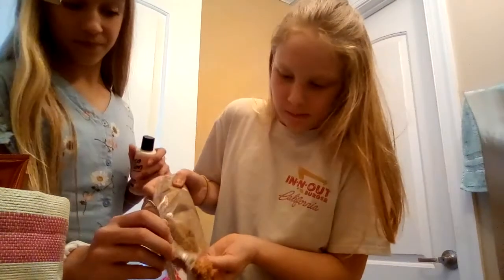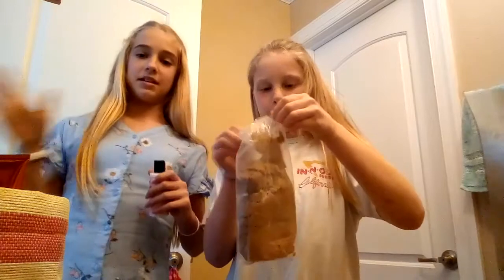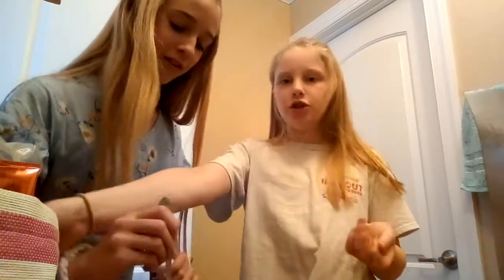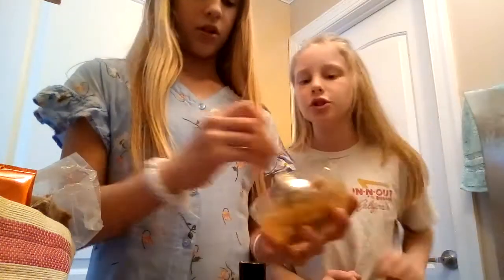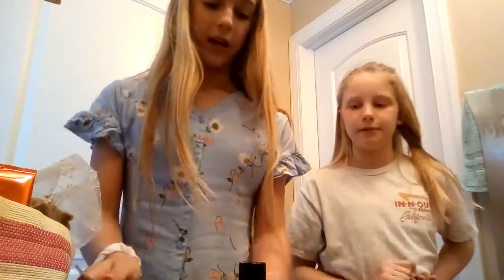We're going to post the exact recipe in the link below if it turns out well. During the process, if you put too much or too little, you can add more brown sugar to thicken it up, or just add more of the other stuff. Right now we have about a spoonful.